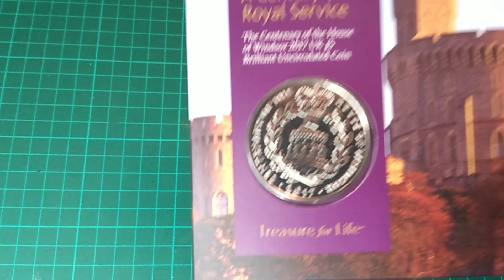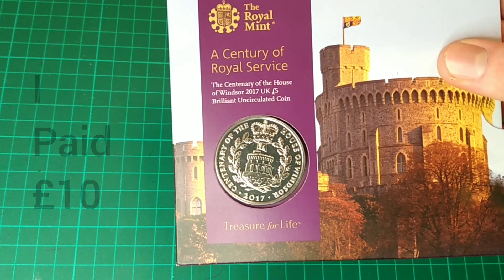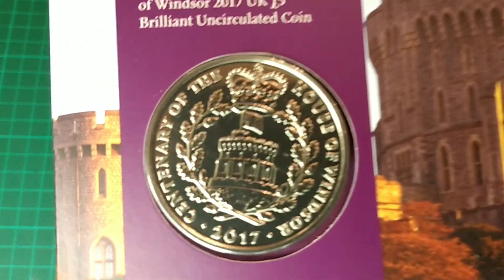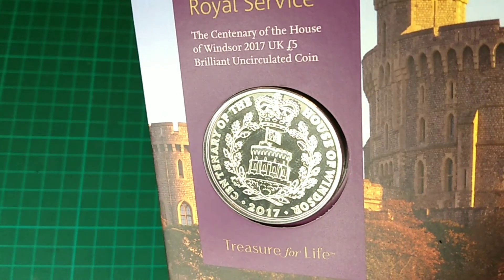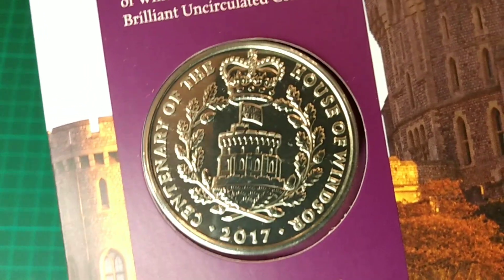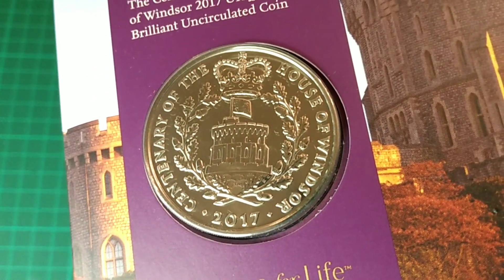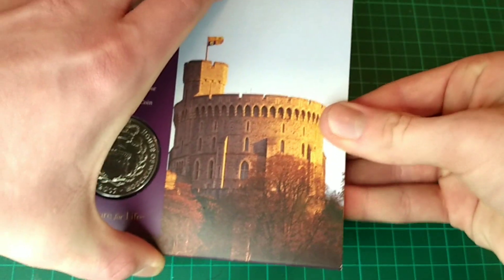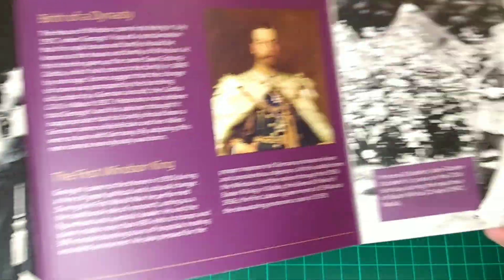The next coin in this £50 bundle is something more modern. Here we can see it is a Bunc pack commemorating a century of royal service — the centenary of the House of Windsor, 2017 UK £5 brilliant uncirculated coin in the Bunc pack. Let's zoom in on the design — wow, that is a lovely design. In the Bunc quality, it looks really clear and detailed. We can see a lovely wreath crowned with a St. Edward's crown and the inscription on the edge with the date at the bottom. It comes with an openable Bunc pack to see all details and facts about what the coin commemorates on the inside.